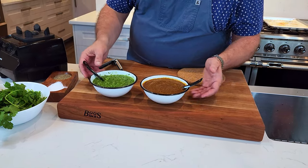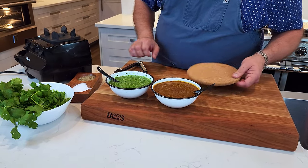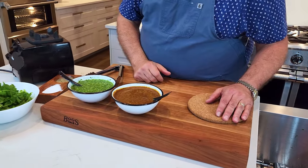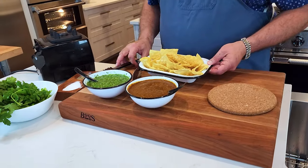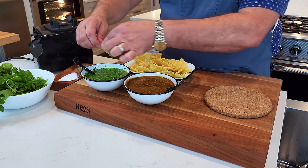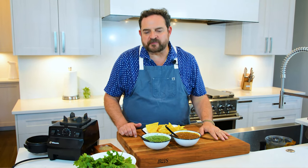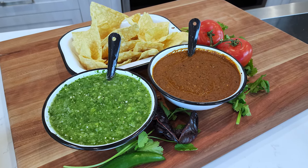So we have our green salsa and then we have a red tatemada salsa. Very good, very easy, very quick. We're gonna try them with the chips. These salsas are so good — so hot.